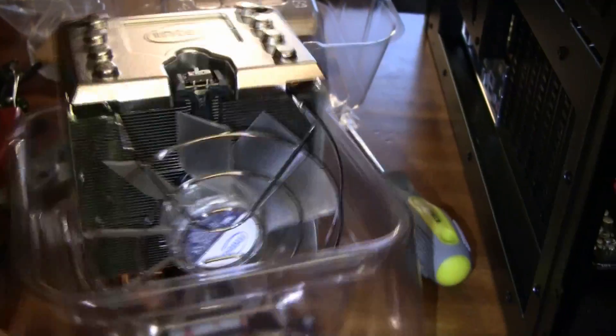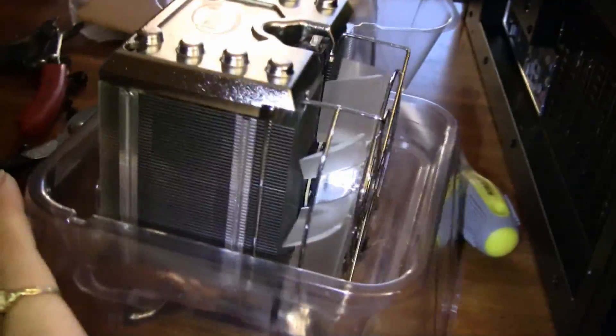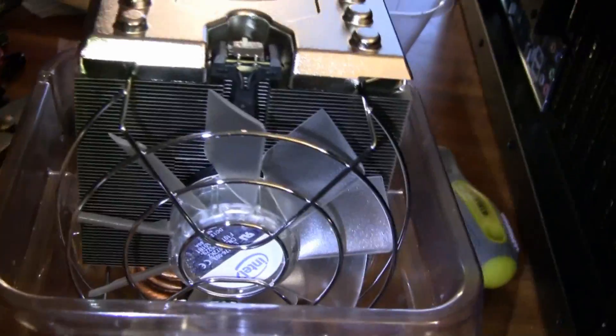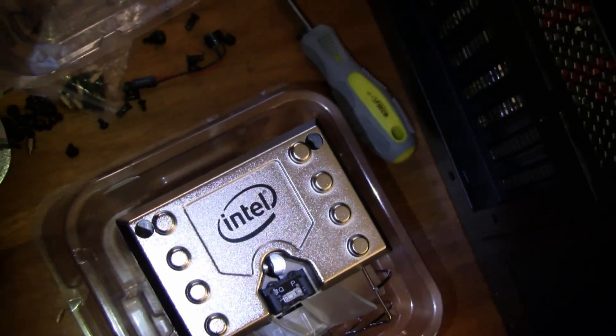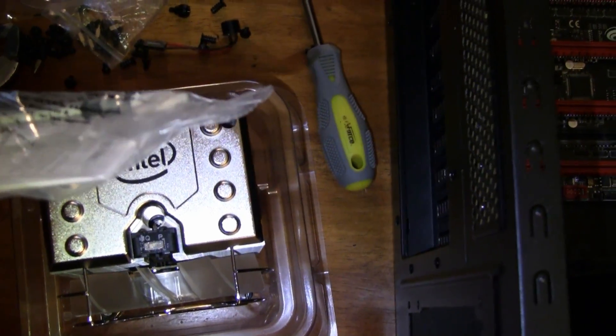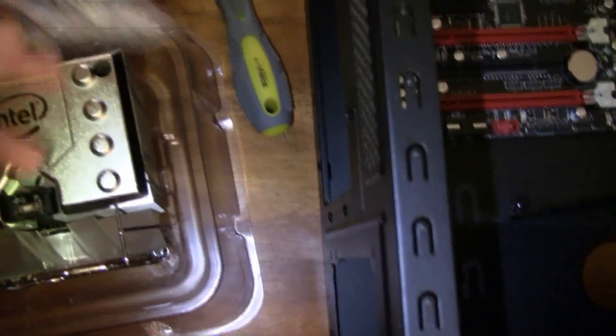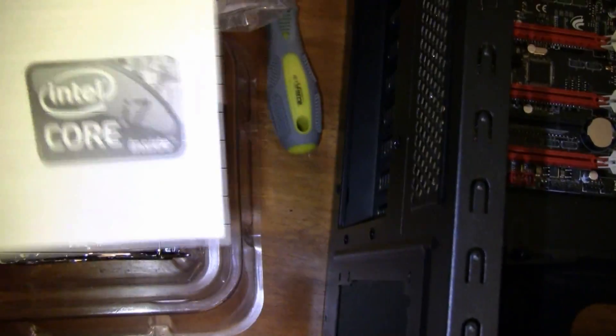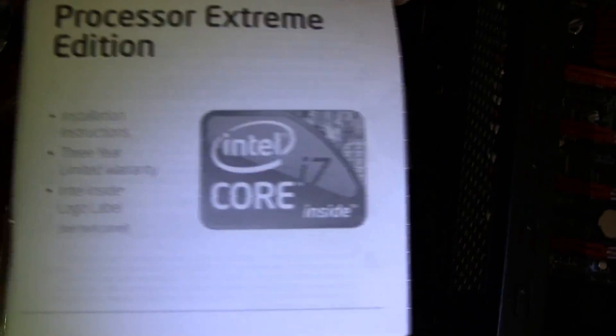Usually you don't get a heat sink this huge and fan unless it's third party. What I'm doing is actually water cooling the CPU — only the CPU, not all the way through the whole PC, just that. And it comes with paste, so you don't have to buy any if you're not sure. And of course the lovely sticker that you can always post on there, and the instruction book that I don't think anybody really reads.